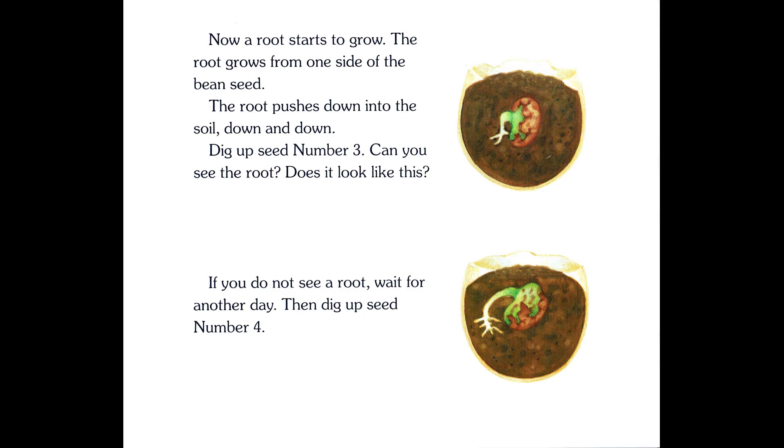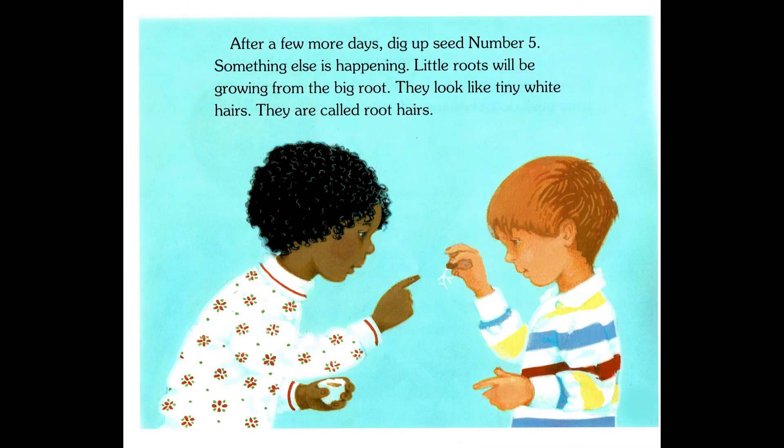Dig up seed number three. Can you see the root? Does it look like this? If you do not see a root, wait for another day, then dig up seed number four. After a few more days, dig up seed number five. Something else is happening — little roots will be growing from the big root. They look like tiny white hairs. They are called root hairs.